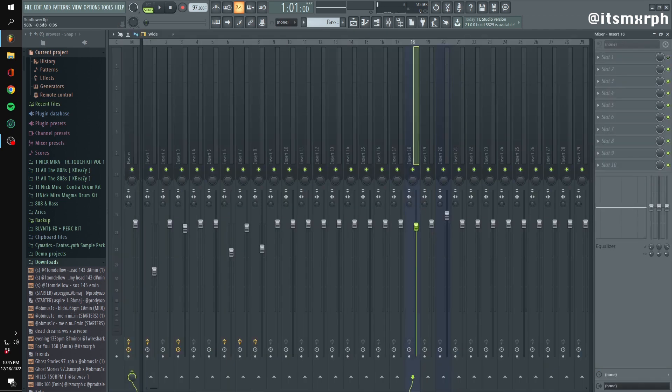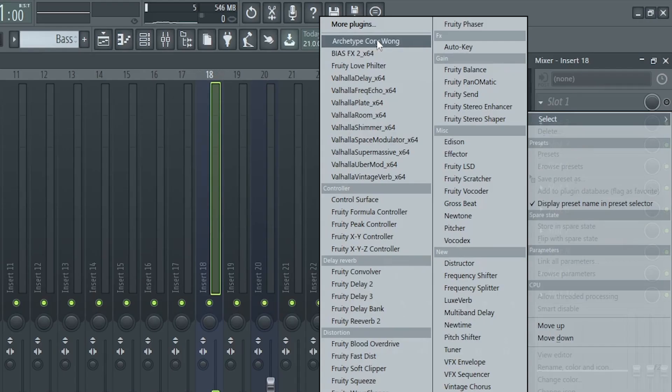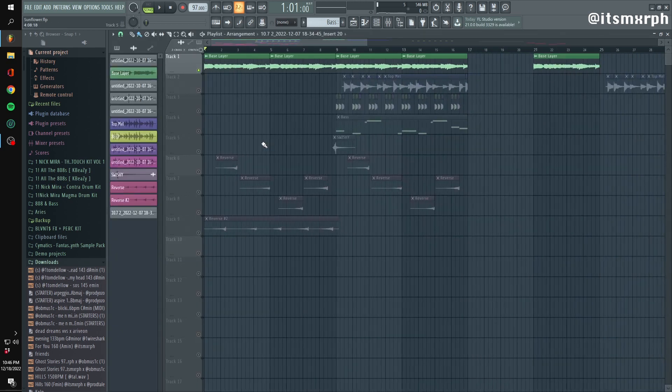I'm going to start with preamps for guitar. My go-to is either Corey Wong, Bias FX, or Guitar Rig 5 or 6 if you have it. For presets, I usually just go with a clean preset that you can add your own effects to. Corey Wong is really nice because it has auto compression, and Bias FX is really nice but it uses a lot of CPU. It has a pretty good noise gate on it that I use for my electrics.